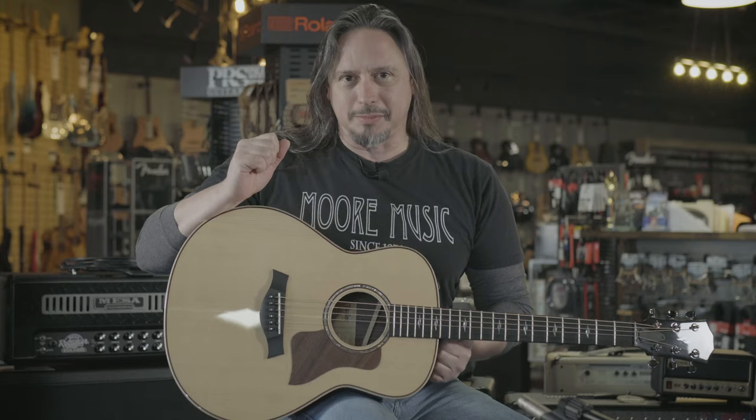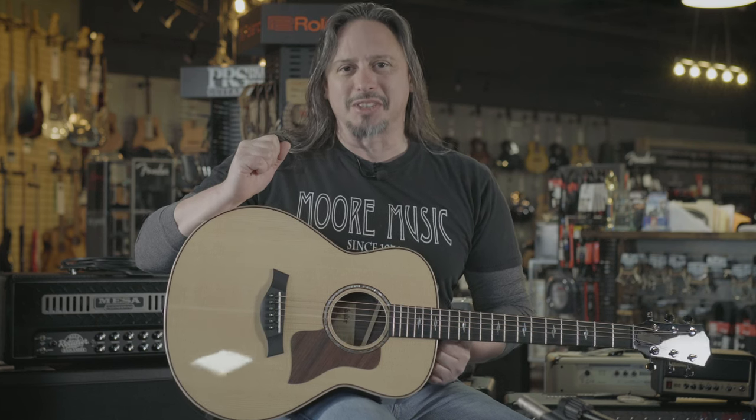Comfortable, excellent playing guitar. It's available here at moremusicandmoreguitars.com.